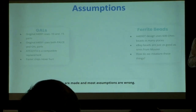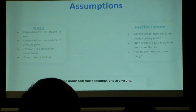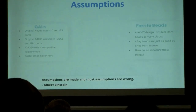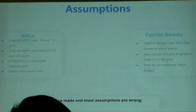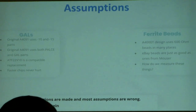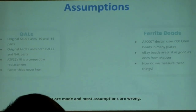We had made a bunch of assumptions originally. In terms of the GALs — the logic chips on this board — the original A4091 used dash-10 and dash-15 parts. My assumption was naively to buy Atmel parts that are all dash-10 and it's just gonna work, because you can always go faster, right? Also, the original 4091 had not only GALs but also PALCE chips — the dash-15s were all PALCE. I thought, because I had built a 3660 CPU accelerator board before, that the ATF22B10 is a fully compatible replacement. Well, more on that later.